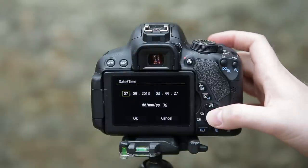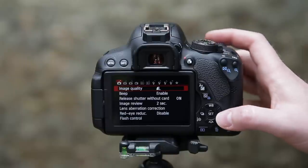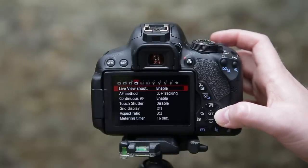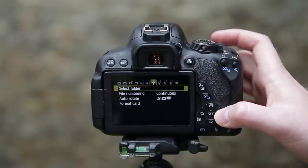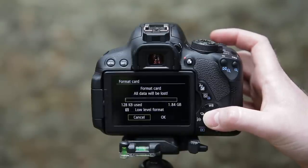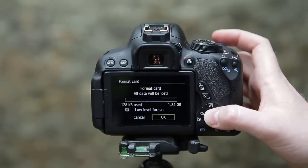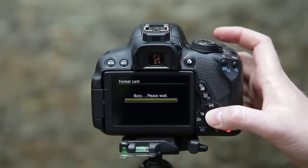Switch the camera on and now set the time and date. Once you've done this, find the format or card format option in the menus. This introduces the memory card to the camera and sets up the folders for your images and videos. This also deletes any images you may already have on your card, so make sure you have these saved elsewhere if you want to keep them.